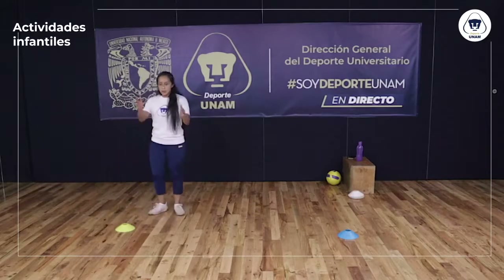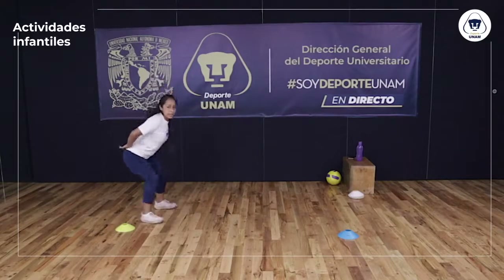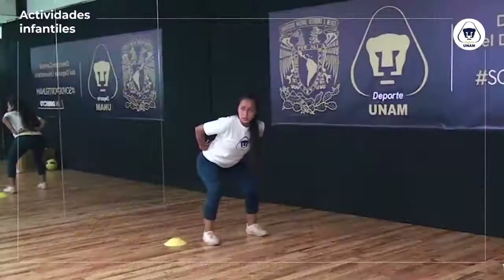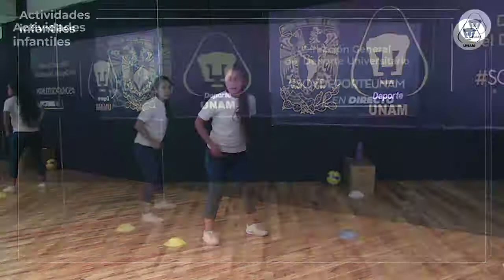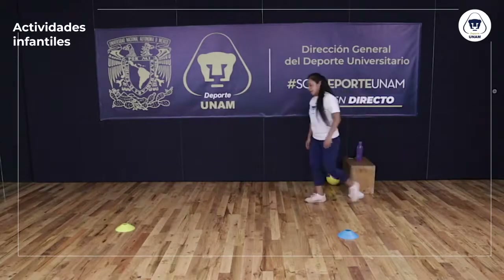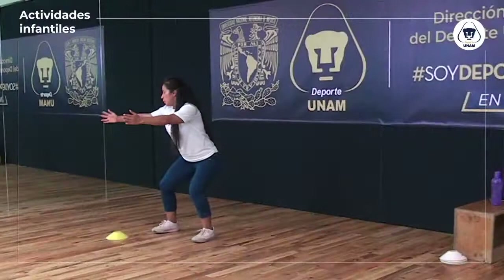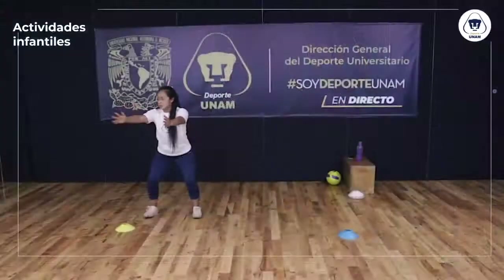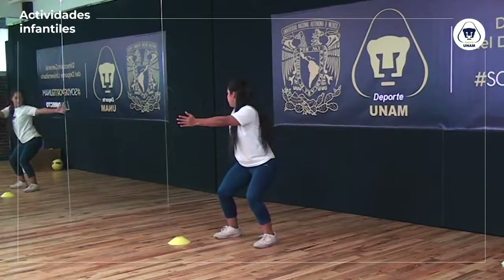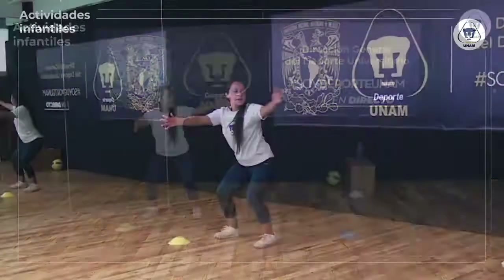Siguiente ejercicio en mi lugar, de frente: voy a bajar mi cadera, la voy a echar hacia atrás. Ojo, las rodillas no las estoy echando hacia el frente — así me puedo lastimar. La cadera es la que va hacia atrás, ligeramente la espalda hacia el frente. Como si me quisiera sentar. Abro brazos y regreso, abro y regreso. Abrimos y terminamos.